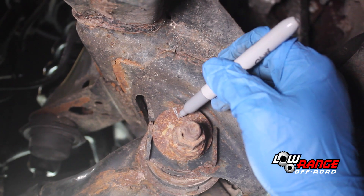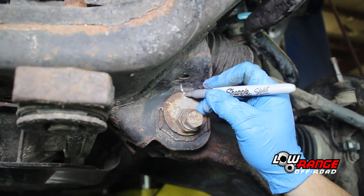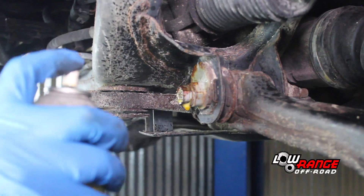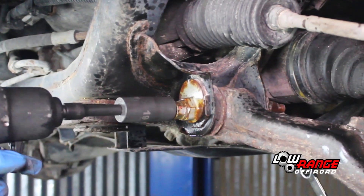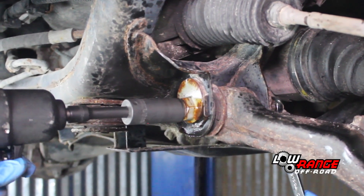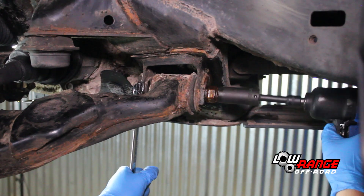Mark the alignment cams so that they can be repositioned after the installation is complete. Mark the rear cam and then mark the front. Apply some penetrating oil to the front alignment cam fasteners. Loosen the alignment cam and lower control arm by holding the nut with a 19mm box end wrench and loosening the bolt with a 19mm socket. Loosen the rear alignment cam by holding the bolt and loosening the nut.